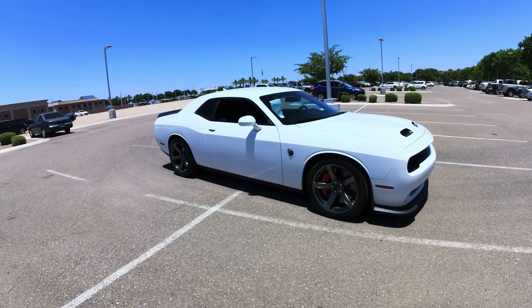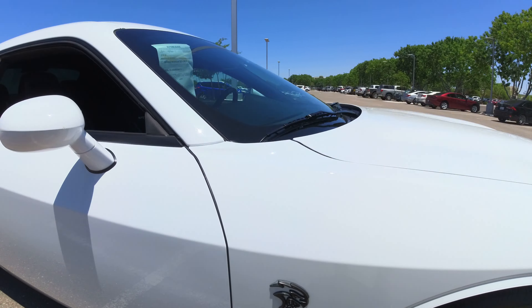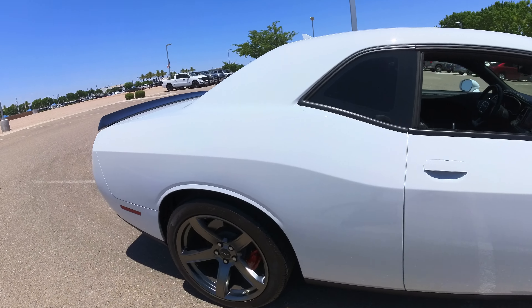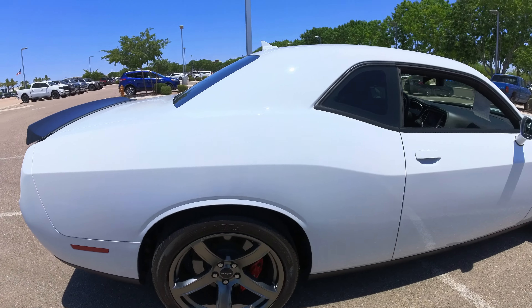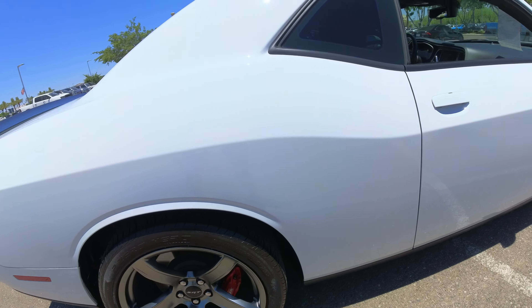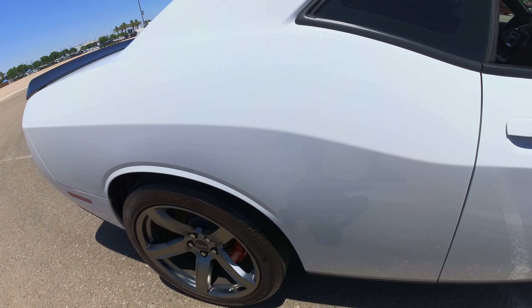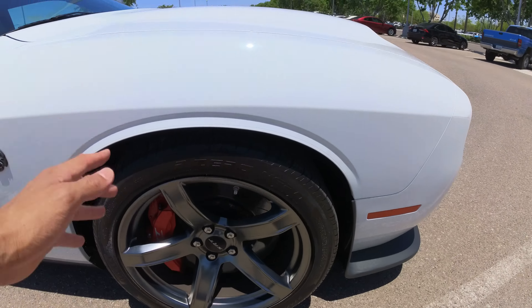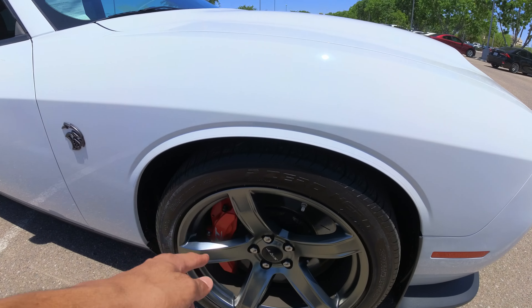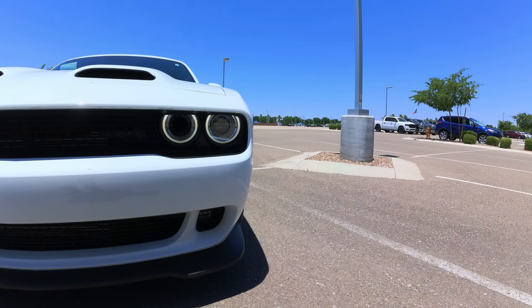This one — when you hit that gas — that thing goes. I mean it just goes balls-out wild. Like it says 'Red Eye' right there — your eyes turn red, you're going to be in shock, going crazy in your mind. Now look at these wheels: they come on Pirelli P-Zeros. The width is 275/40s. You could go up to 305s. You've got four-piston SRT Brembo brakes in the back, and six-piston SRT Brembo brakes up front with nice red calipers.